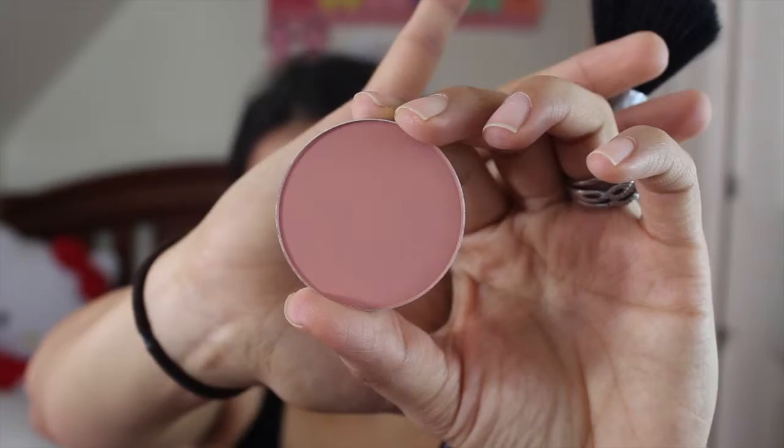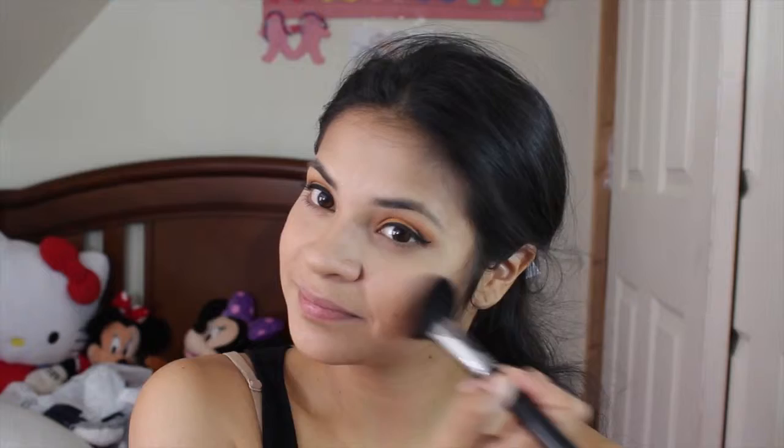Next I'm going in with the MAC blush Melba and I'm using the F10 Sigma brush just to blush it all out. And to highlight I'm using this highlighter from the original Anastasia Beverly Hills Contour Palette. Now I know — shocker — I'm not using the Balm Mary Luminizer, but I didn't have it with me. Surprisingly I did like this highlighter too, but my all-time favorite is of course the Mary Luminizer.